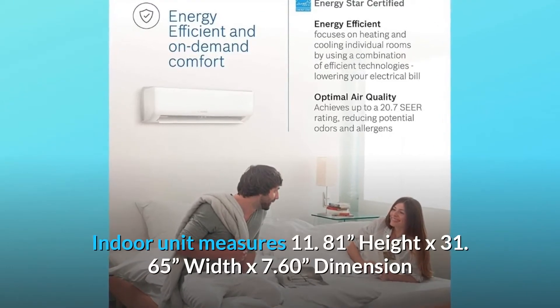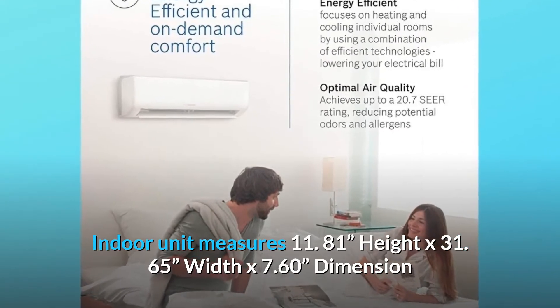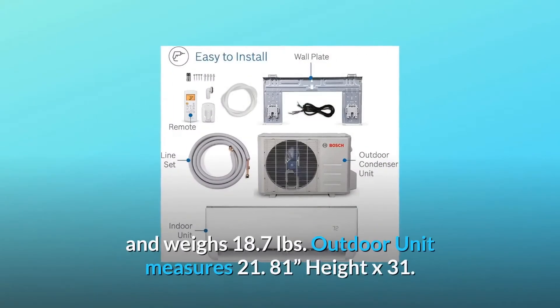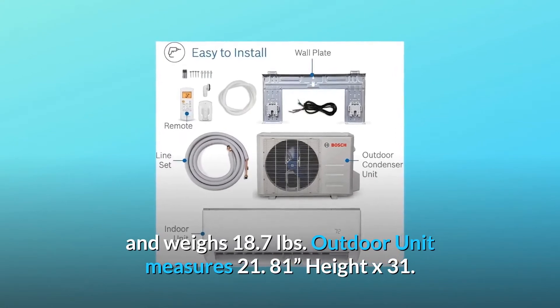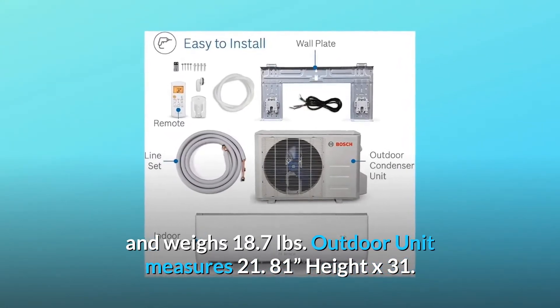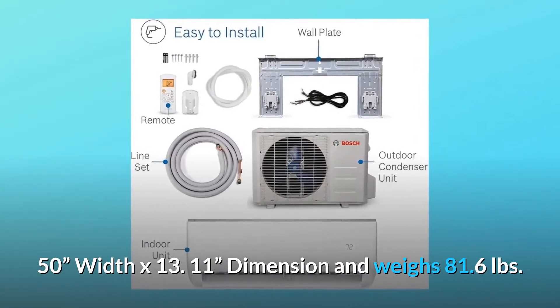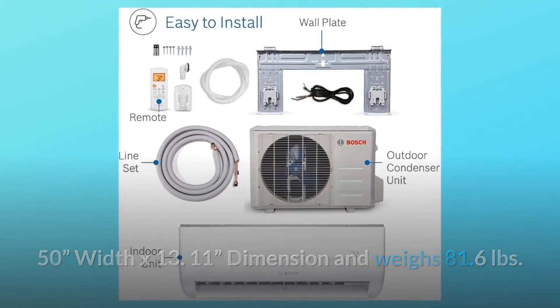The indoor unit measures 11.81 inches height x 31.65 inches width x 7.60 inches depth and weighs 18.7 pounds. The outdoor unit measures 21.81 inches height x 31.50 inches width x 13.11 inches depth and weighs 81.6 pounds.